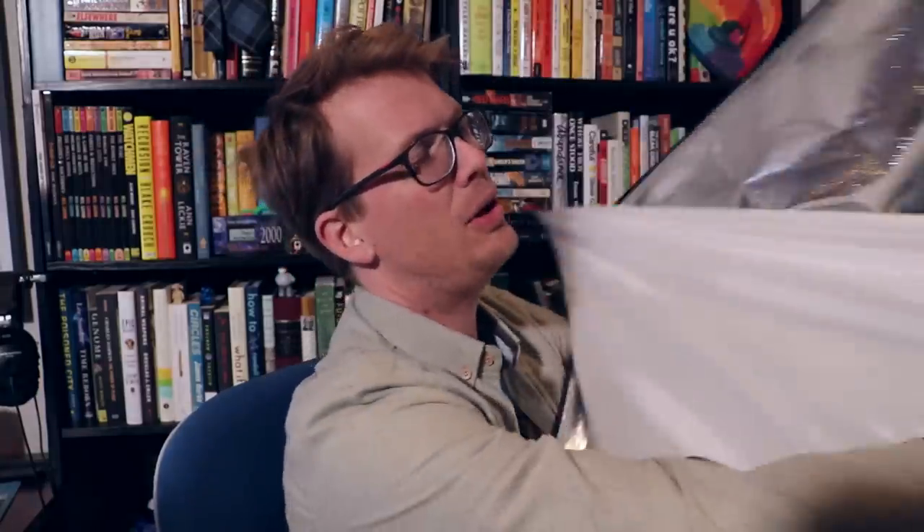I got this about 10 years ago and I have used it in every Vlogbrothers video I've filmed at home since then. Until today, because the bulbs in this thing over the years have started to go kaput. And yes, these are the original 10 year old bulbs.